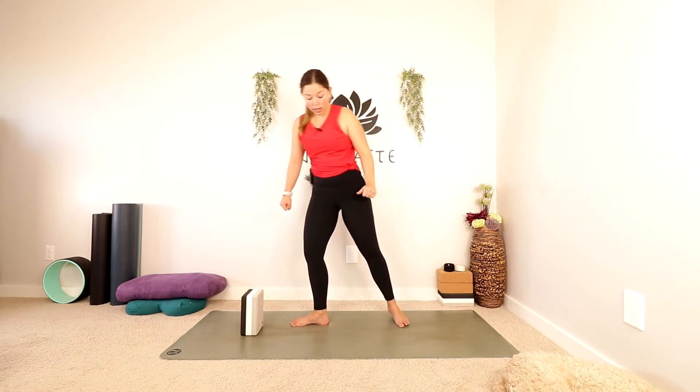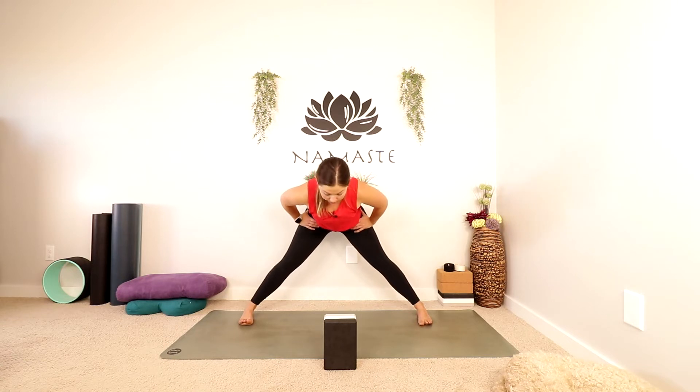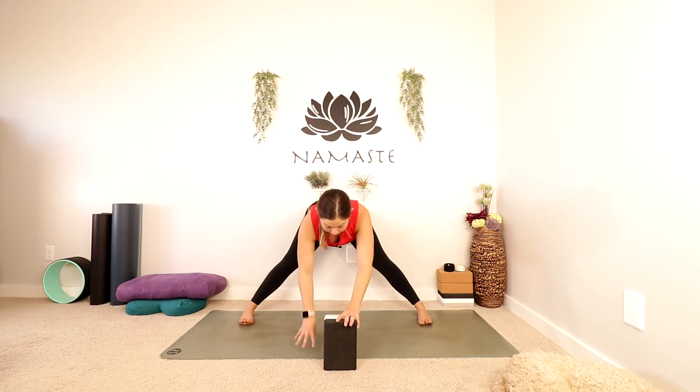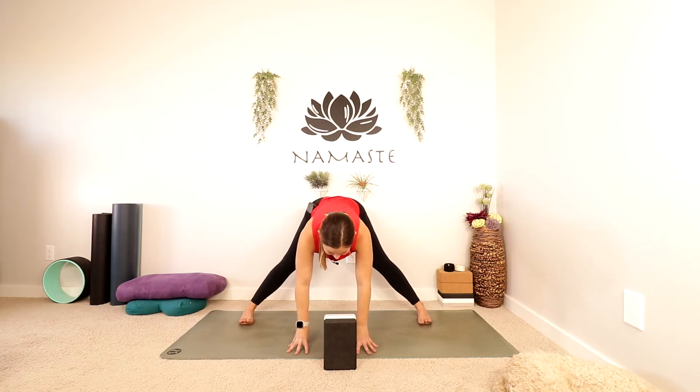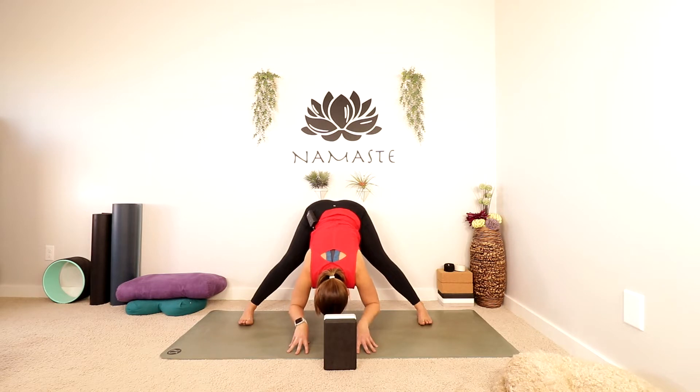We're going to pivot and find a wider stance. You can move your block to the middle of your feet. Step your feet out nice and wide, turn your toes to point forwards, maybe even in a little bit. Hands to your hips. Inhale to lengthen, and then exhale to tip forwards — maybe just a little bit, maybe you're going to grab onto something or keep your hands on your hips. If your hands are staying on your hips, make sure to wake up your core, draw your belly button in. Find that nice stretch to the back of the legs. Breathe.